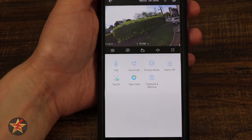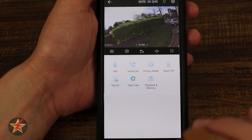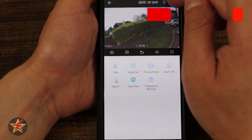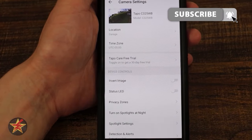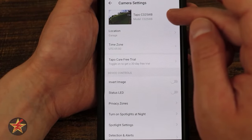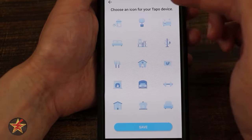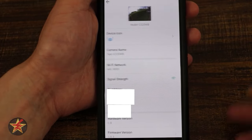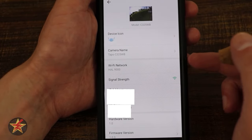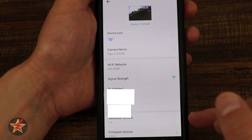That covers camera control for the C325WB. The sprocket icon takes us into the application settings — this is where you do all customization. At the top is the camera name, which also captures an image from what it currently sees. You can select an icon, change the naming convention, update the Wi-Fi network, check signal strength, and view IP and MAC address, hardware version, and firmware version.